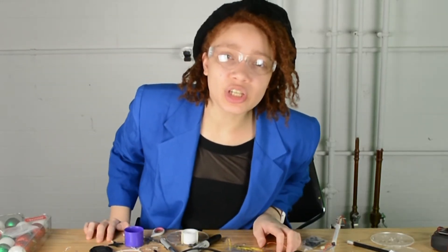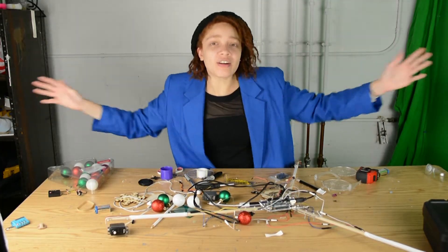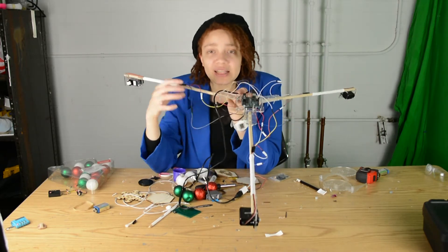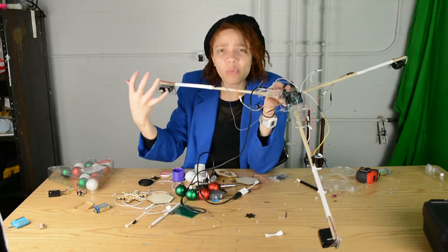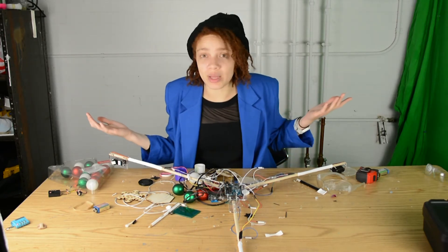Hey guys! Welcome back to The Building Show! I am your host Junie and we are building things right here at the building table! And as you can tell, the tension is building! I feel like this show is lacking continuity — like how many outfit changes have I gone through so far? But that's not the point! So this time I decided to do a shrine mobile, where the ornaments hang down from the shrine. To make it robotic, I'm going to put it on a wheel and it's just going to go down and up.